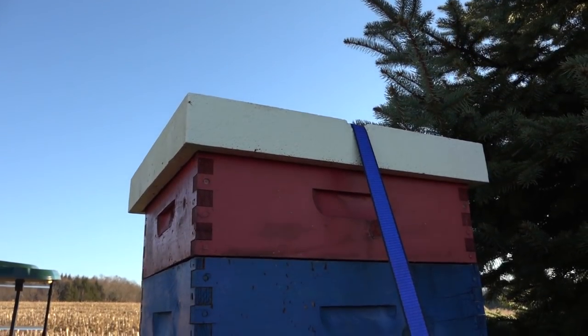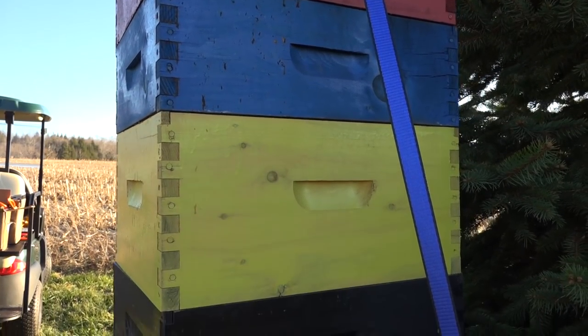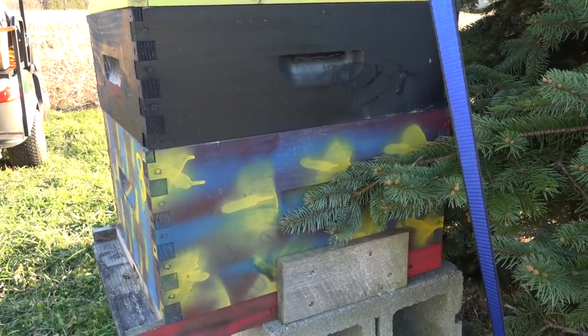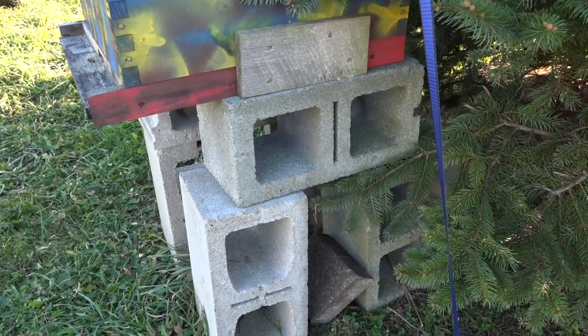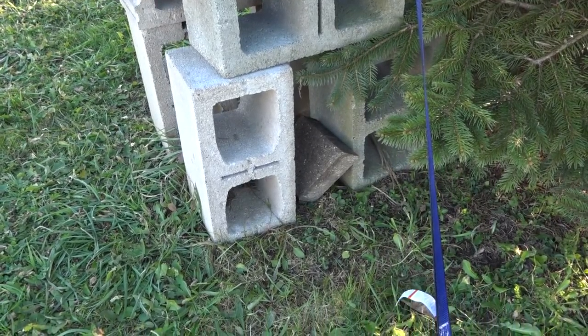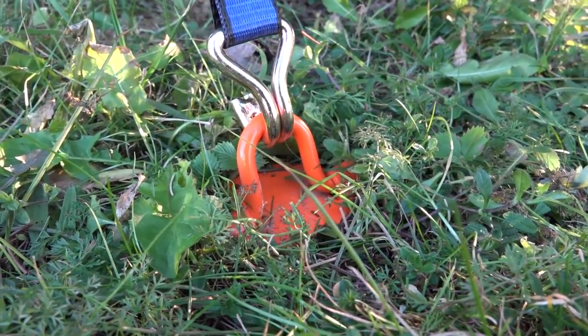Today I have a short video presentation about having a tall stack of bee boxes together and how they present to the wind and may blow over. If you have a really good stanchion for your bees that's great because you can strap right to it, but if you don't and they're sitting out in the open as this beehive is, sitting tall on cinder blocks, you need to put down some kind of anchor or weight system.